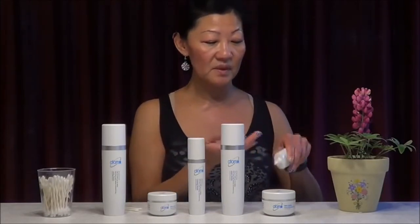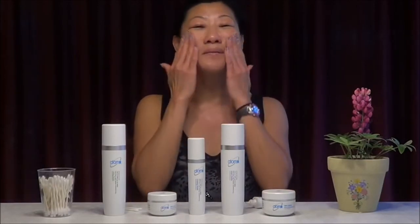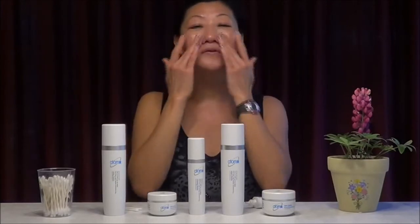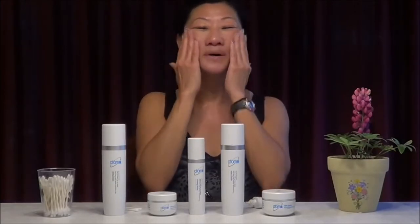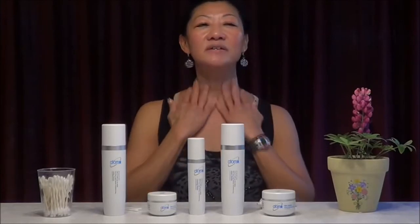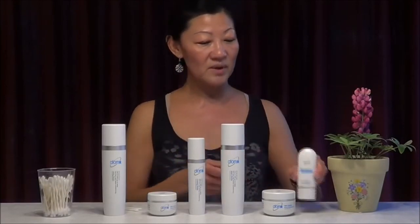It's very simple — just use a little bit, it goes a long way. Rub it on the fingertip and apply it on the cheeks, and anywhere you have dark spots, to even it out all over. Many of our customers love the BB cream because it acts as a nice foundation or a compact powder — it makes your skin look silky smooth, as if you have foundation on. And we're done for the sixth set. I hope you like it. Thank you, and come back and visit us again for the next session.